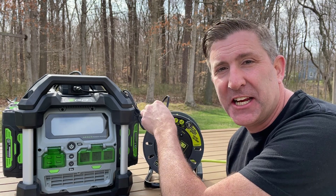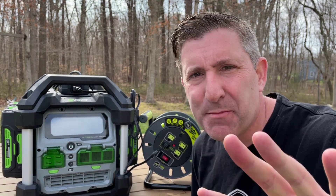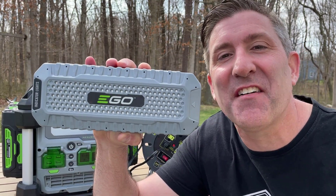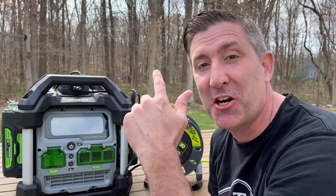we have to revisit the charging mode, because this is where the real exciting stuff is happening. So obviously you can charge the power station using a regular outlet right here — nothing special, this will charge those batteries. But here's the special stuff: this is the brand new ego solar charging adapter. This lets you charge those batteries using the sun.